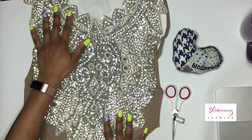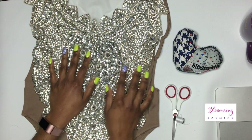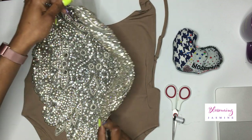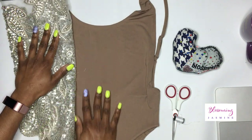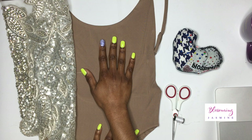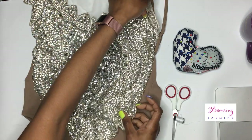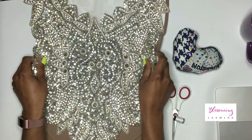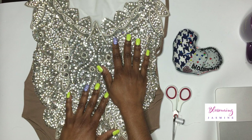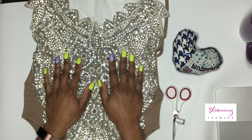Hi guys, it's your girl Blossom and Jasmine, and welcome back to my YouTube channel. I am so excited to show you guys this tutorial on how I'm going to add this rhinestone beaded applique to this plain nude bathing suit. I got this bathing suit from AliExpress, but I'm also going to link an Amazon bathing suit that looks very similar. I've seen a lot of blinged-out bathing suits that run anywhere between three to four hundred dollars — this little creation cost me less than a hundred dollars.